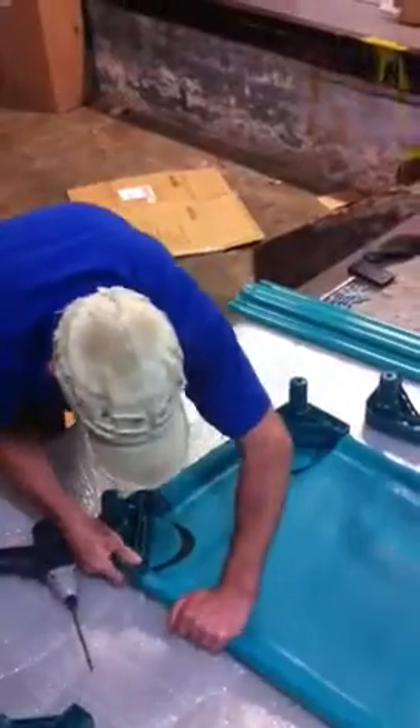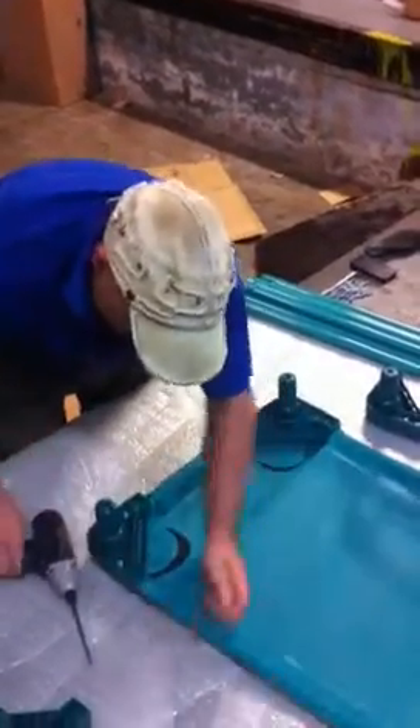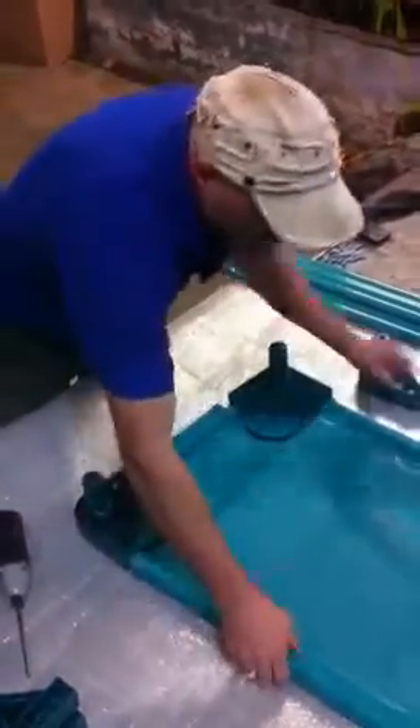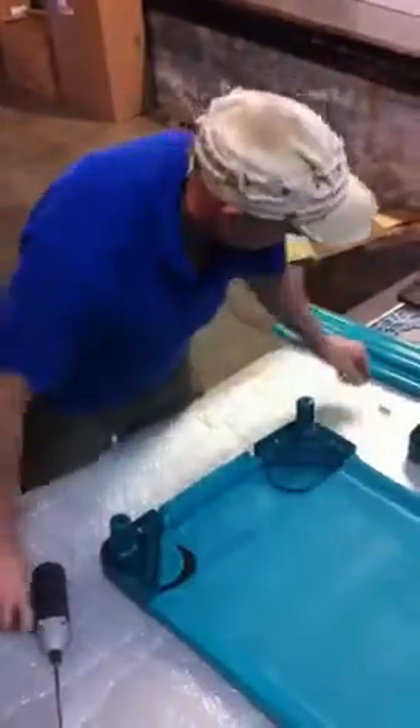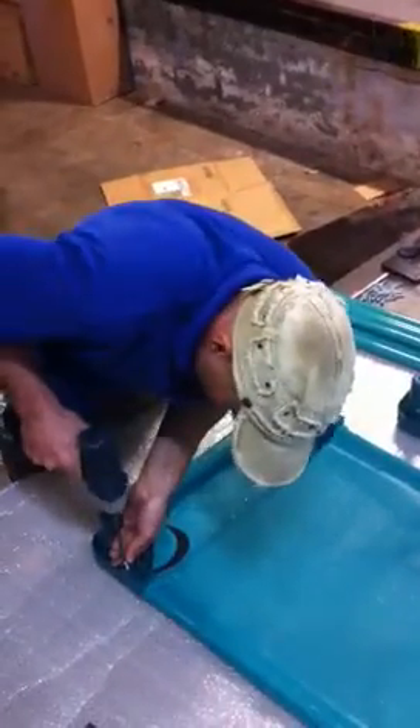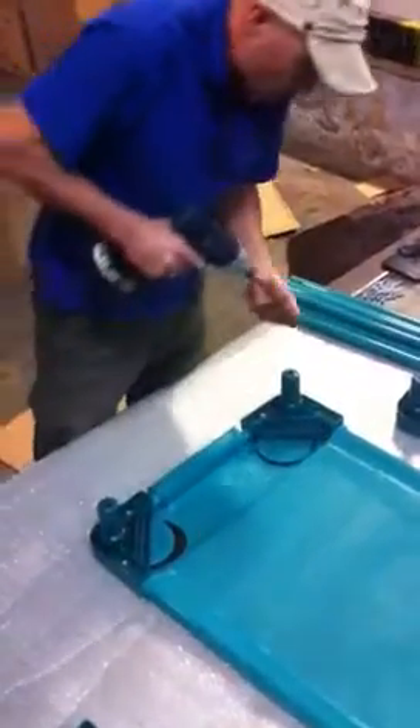As you can see, that pulled out — we don't want that to happen. If that pulls out, the whole square of the bed will go out of whack. So let's try it again. Okay, that's grabbed.